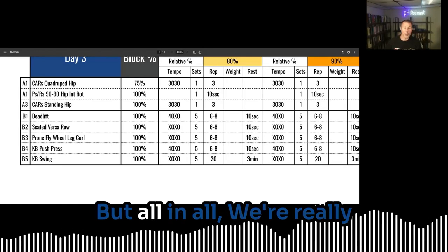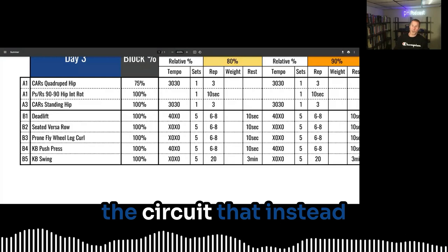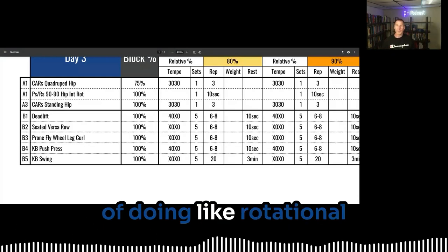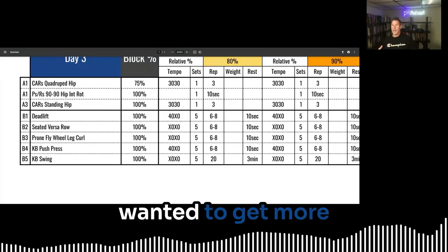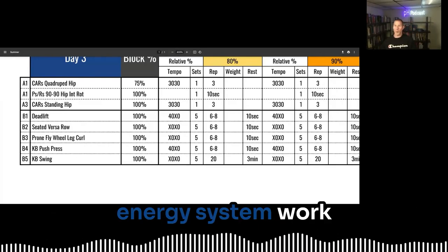But all in all, we're really breaking this down. You can see here from the circuit that instead of doing rotational chops and lifts, I wanted to get more of a direct targeted energy system work.